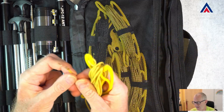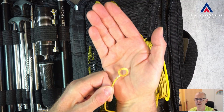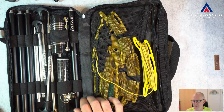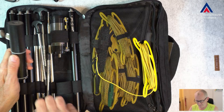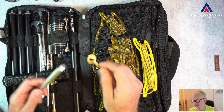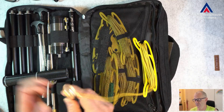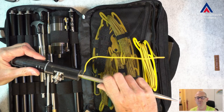And I added these ring terminals. The way this works: I take the base of the JPC-12 and the ground spike and I simply put the ring terminal over the ground spike and then I screw it into the base.